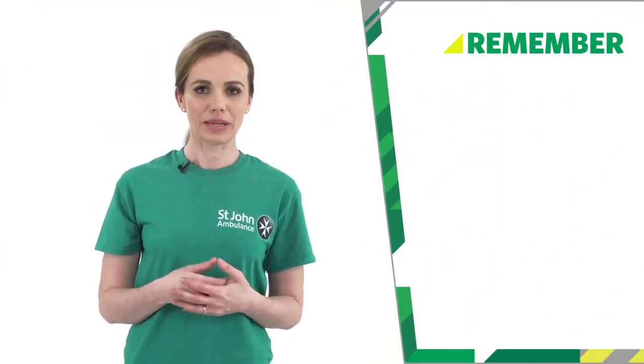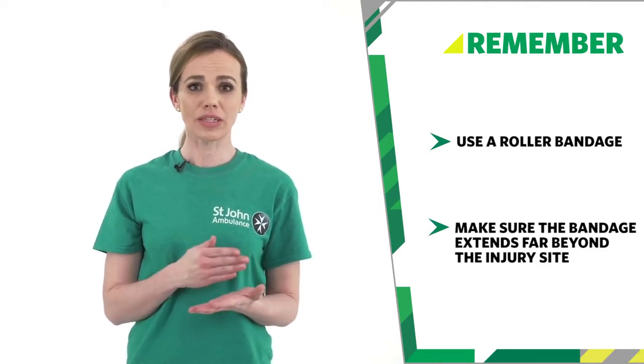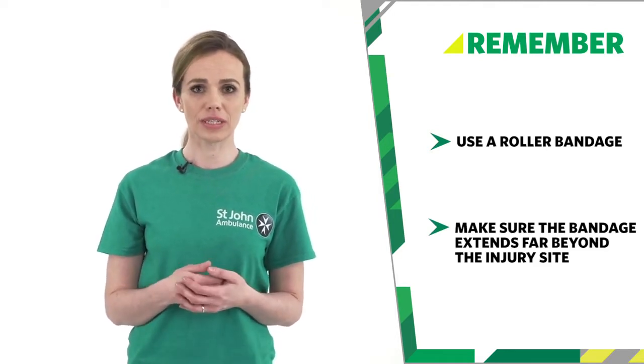So remember, when applying a hand bandage, use a roller bandage. Make sure the bandage extends far beyond the injury site to ensure an even pressure is applied to the wound.